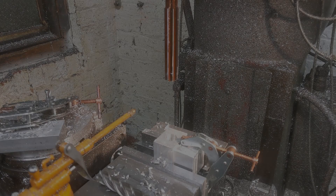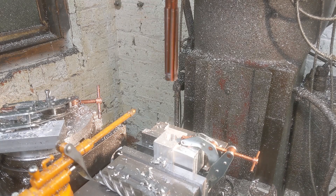Now all that remains before final assembly is reaming the spigot holes in the end blocks.